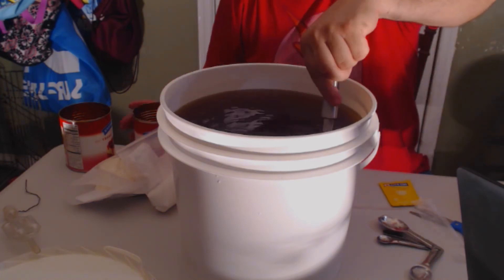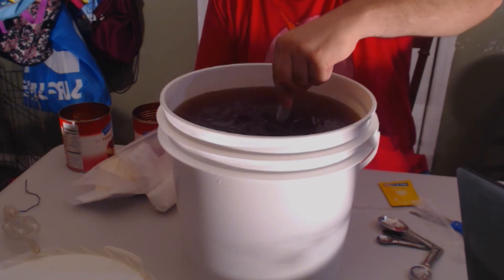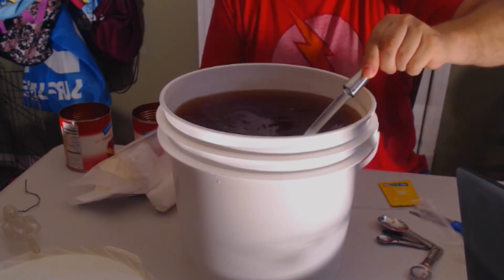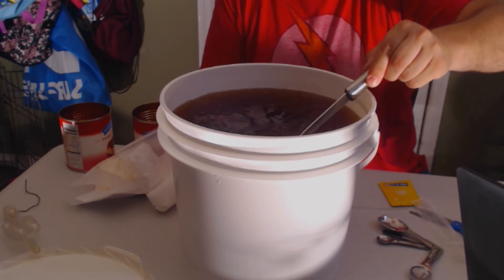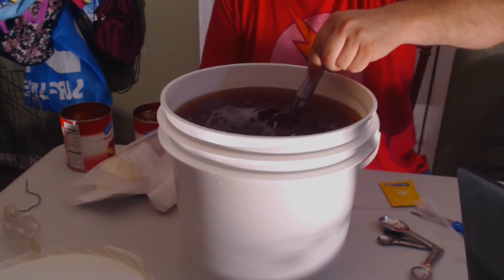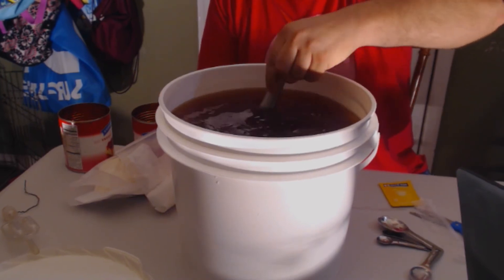Now we're going to stir it up vigorously so we can get the cherry mixed in, and also get a little bit of oxygen in there to help get this yeast kicked off when we add the yeast. So we're going to stir, stir, stir, stir, stir.